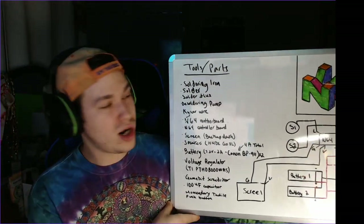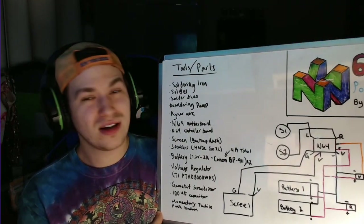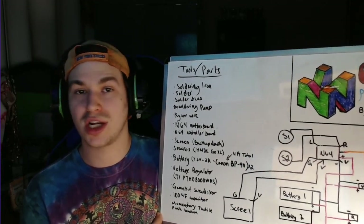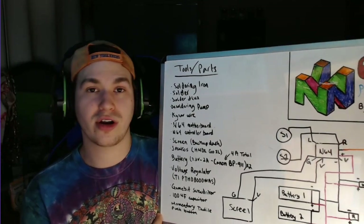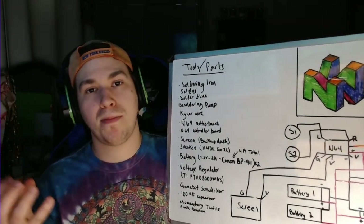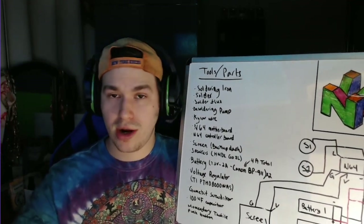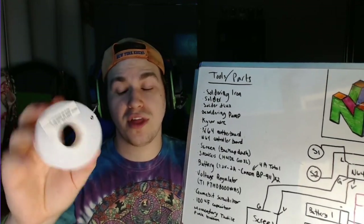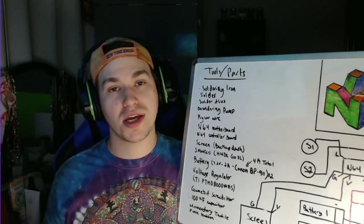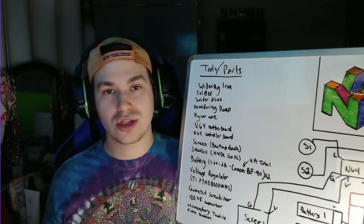Here's the whiteboard. First thing you're going to need is a soldering iron — no way around it. You're going to need solder, and I'd highly recommend getting soldering flux. Flux is a jelly-like material you put on the solder or wire to help really bond the solder to the wire and motherboard contact point. For wire I'd get Kynar wire — a 100-foot spool of 30 gauge. It's super thin, easy to bend but not brittle, great at conducting, and I've used it for my entire project flawlessly for three years.